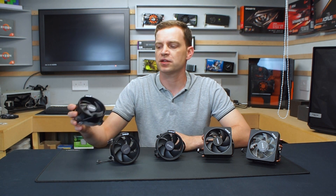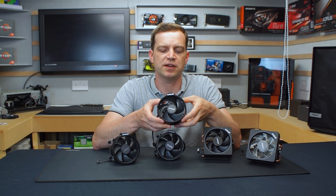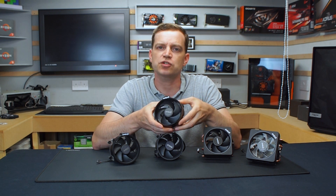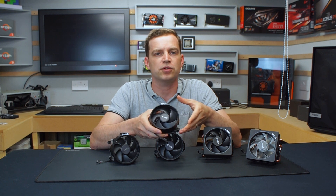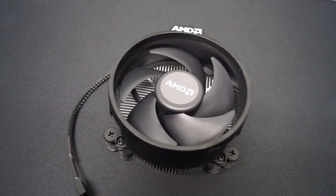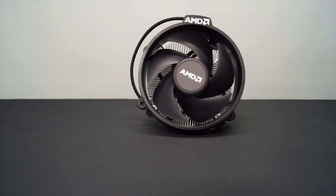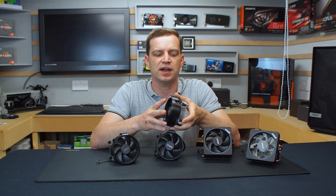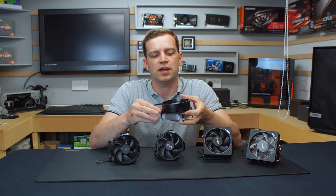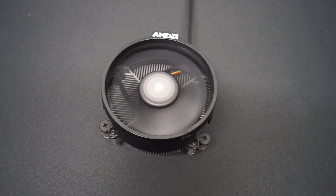If we start at the lower end, we'll take a look at this. This is the AMD Wraith Stealth and it comes with a lot of the lower end CPUs from AMD, particularly the Ryzen 3s and some of the Ryzen 5s in the early models. It's not a bad cooler — coming in at a profile depth of 54 millimeters, it's perfect for a lot of those small form factor builds or budget builds. The fan on the top is a 92 millimeter which provides plenty of air, whereas the heatsink is just a simple aluminium heatsink that's not very wide at all.